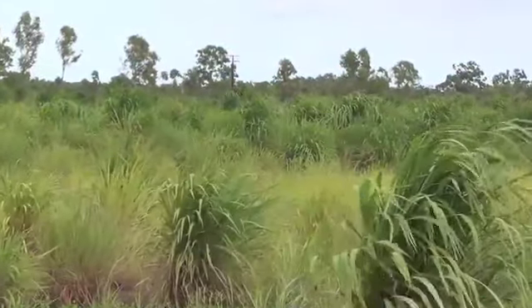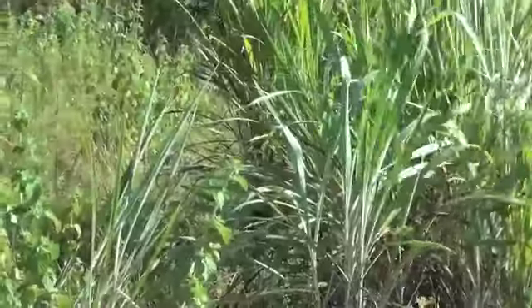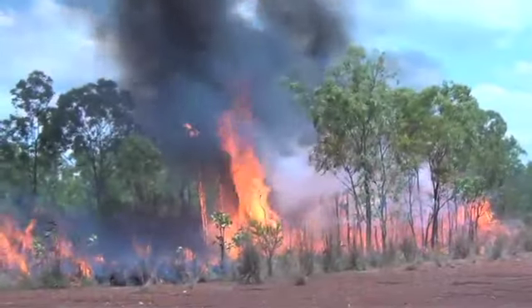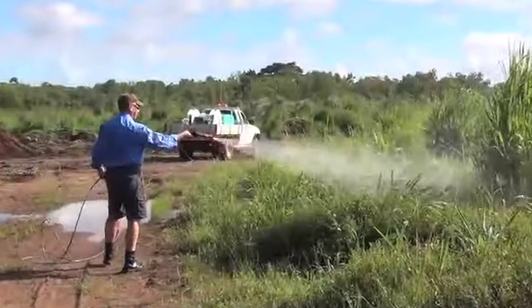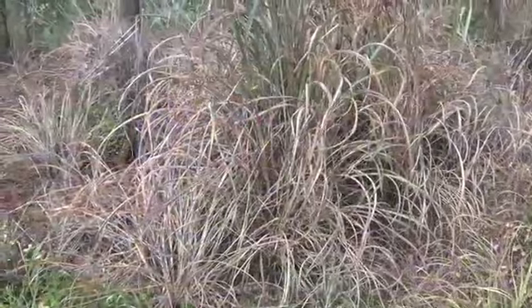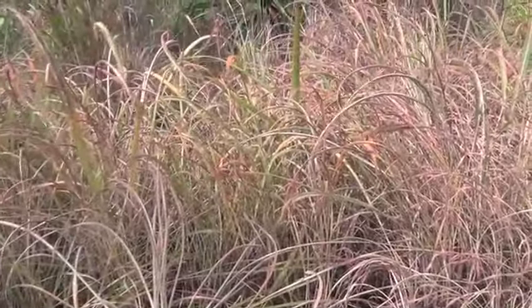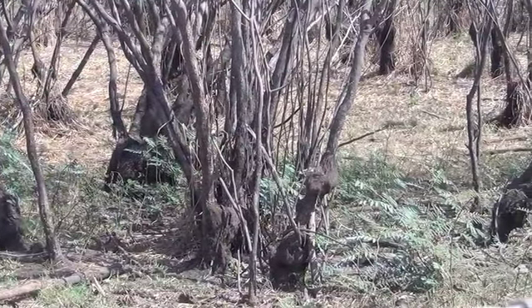Gambergrass is a weed of national significance. Its ability to out-compete native species and degrade ecosystems by fuelling intense bushfires is considered a key threatening process. The most common control for Gambergrass is foliar spraying with herbicide, but this method often returns mixed results. This video shows how you can improve your results. Recommendations are relevant for other weeds controlled with foliar spray.